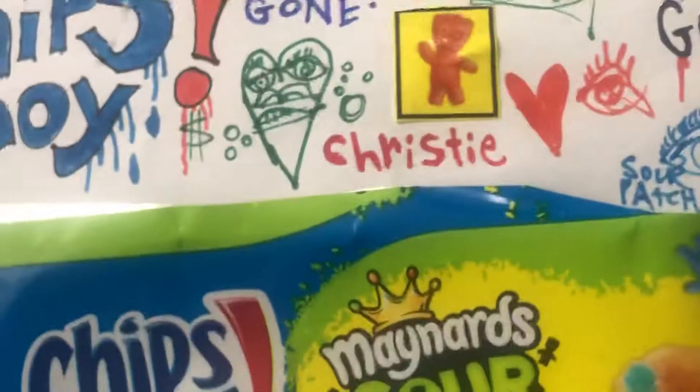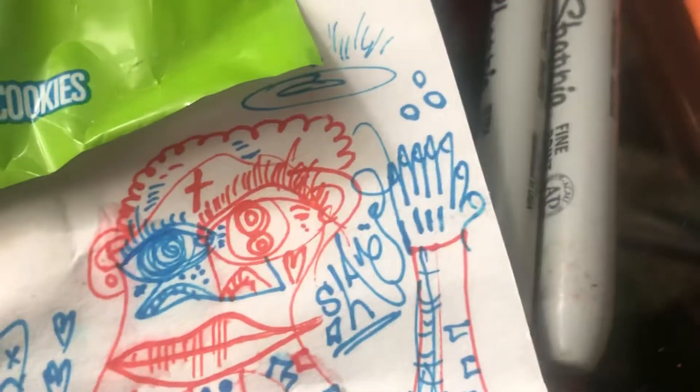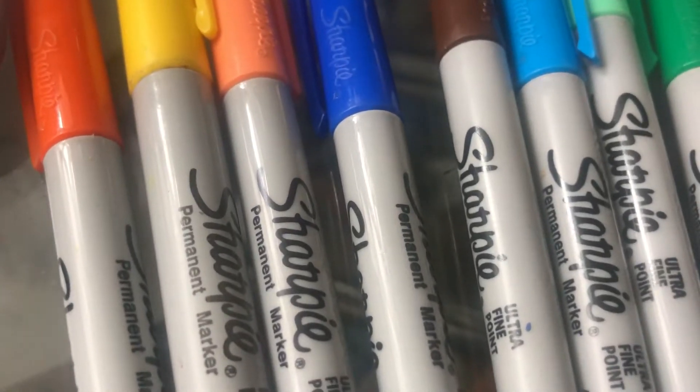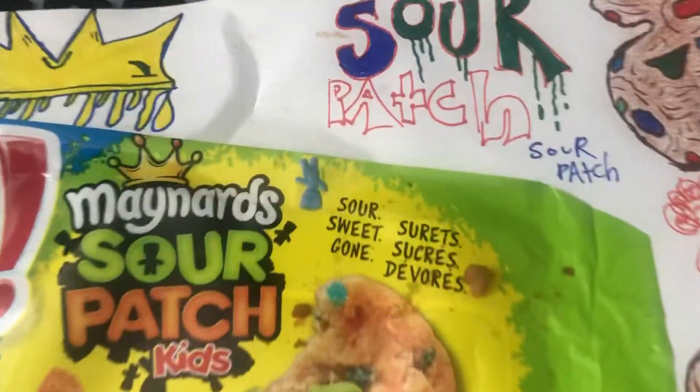I used these colors right here. So we used a salmon pink, kind of orange, to fill in the orange Sour Patch Kids faces. Orange, yellow ink, brown, dark blue, light blue, light green, dark green, and red. But it basically turned into this really dope piece with Sour Patch Kids cookies drawn along the piece.